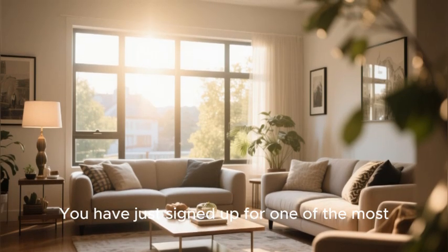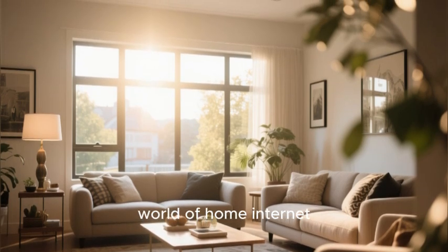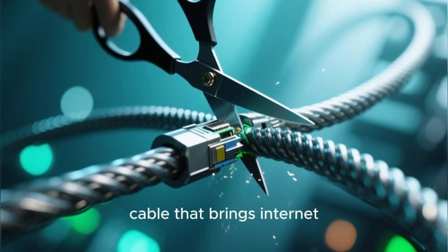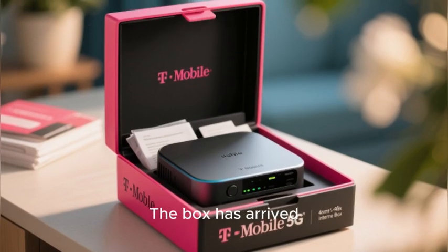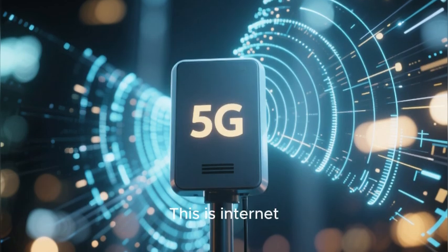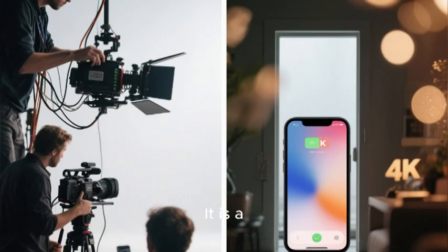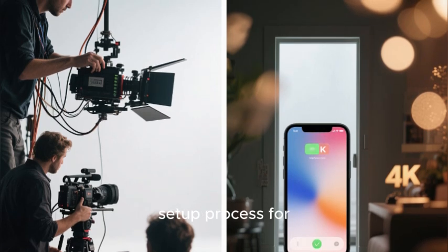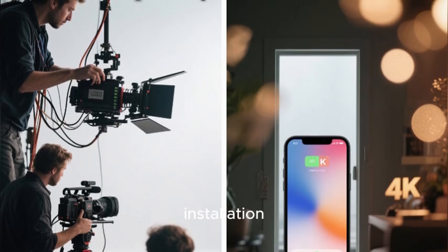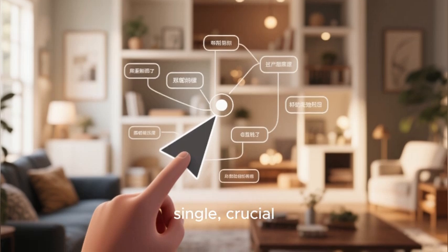You have just signed up for one of the most innovative and disruptive new technologies in the entire world of home internet. You are cutting the cord not just on your cable TV, but on the physical cable that brings internet into your home. The box has arrived. Inside it is your new T-Mobile 5G home internet gateway — internet delivered through the air with no wires, no technicians, no drilling holes in your walls. It is a revolutionary concept, but your success or failure depends entirely on one single, crucial factor: placement.